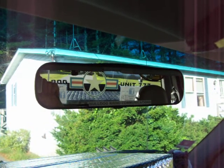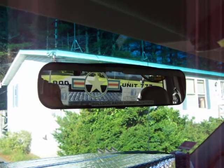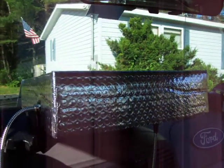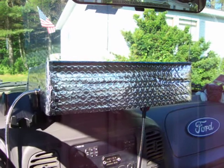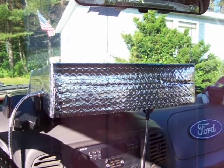Hello, this is Bulldog unit 777 over here in central Maine on this sunny Sunday morning, summertime here in Maine. Last night I put together this heat shield here for the Galaxy DX 959.